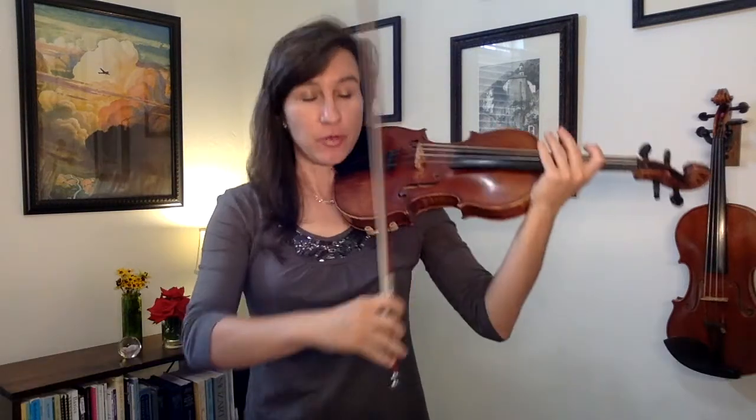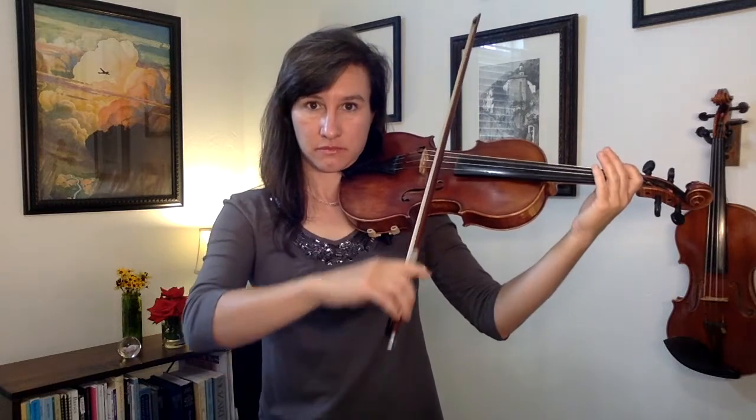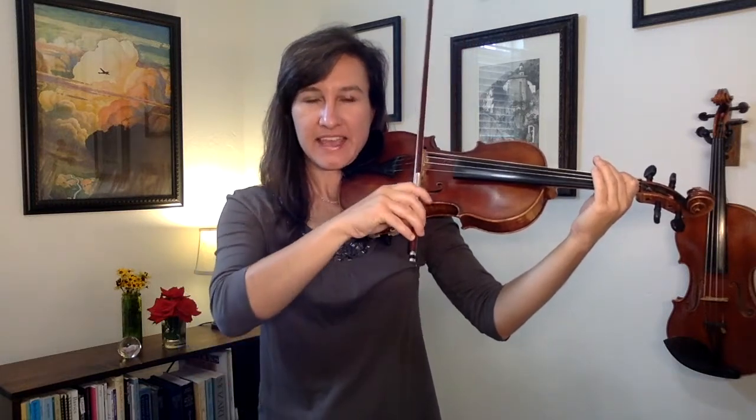How do you get your first fingers in tune without using a metronome? Well, if you're going from an open string to the first finger, it will sound like Happy Birthday. If you're going from an open string to the first finger on the next higher string, it's going to sound like that theme from NBC.